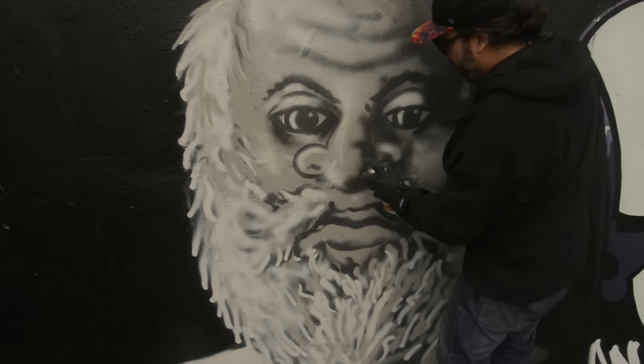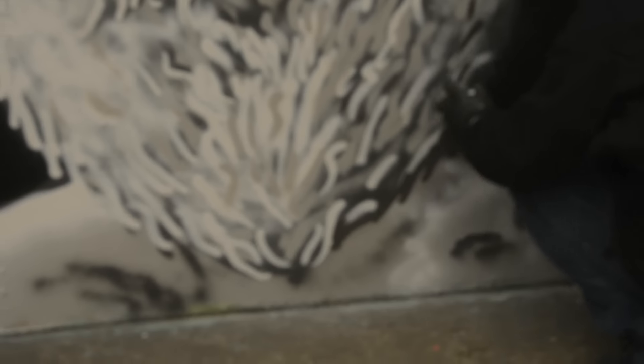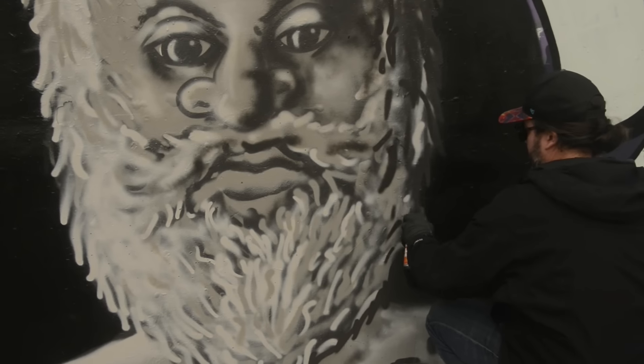I think his nose needs more bulbousness, don't you?